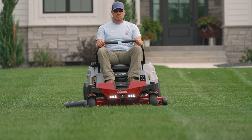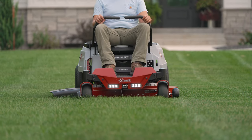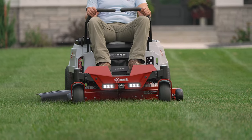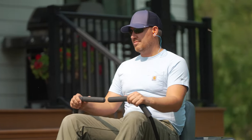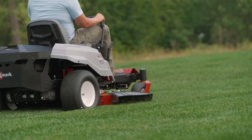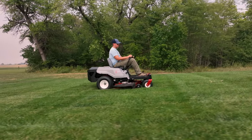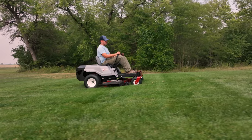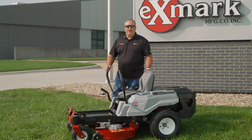With our proven 42-inch Quest cutting deck now electrically powered, we get the Exmark quality of cut — with 42 inches we can cut about an acre an hour. The only difference is we have zero engine exhaust emissions and much quieter operation. Exmark is extremely excited to have the Quest V series added to our electric lineup. If you're a homeowner looking for an electric zero turn rider, the Quest is a great option.